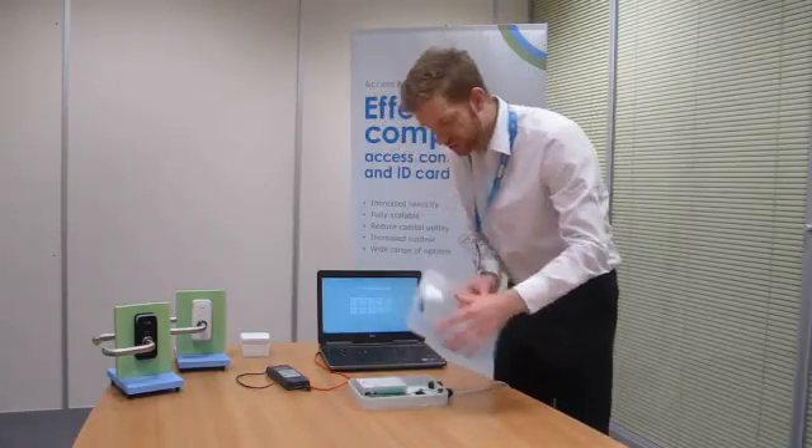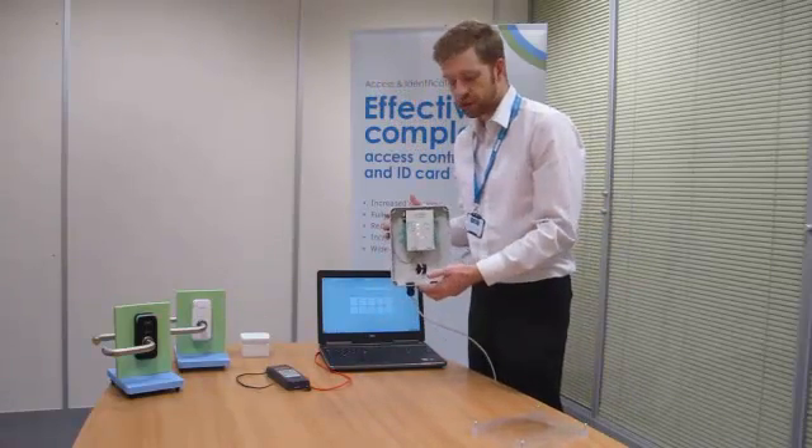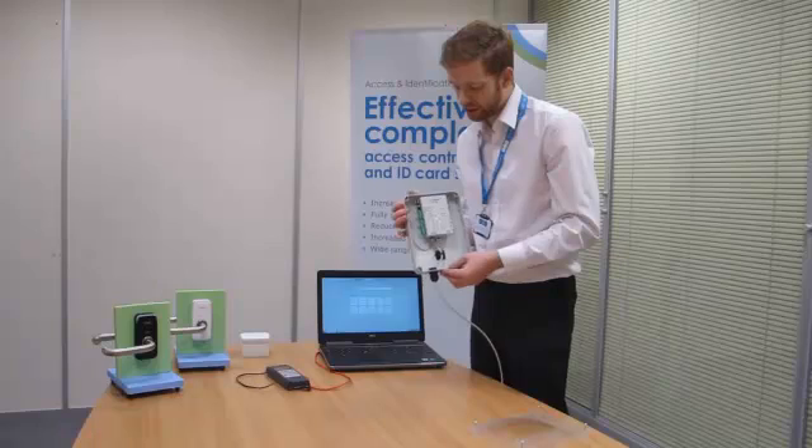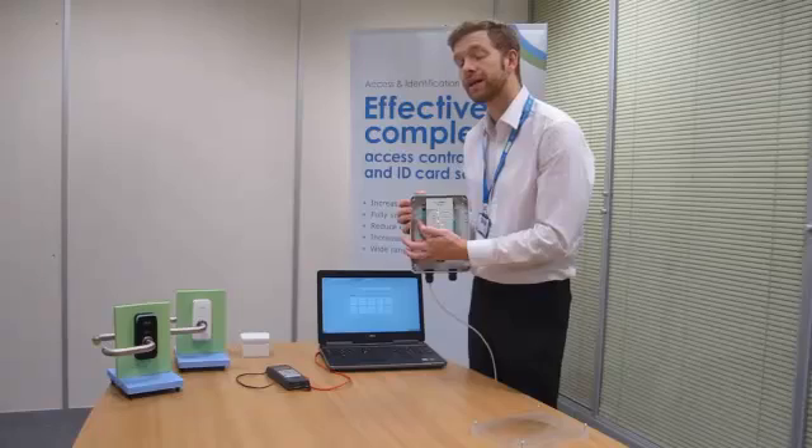First things first, remove the screws and take off the plug. Your controller is likely going to be wall mounted, so this is what you should see — something similar. Now, when you remove it as well, you'll see the tamper light come on, unless you have a tamper loop in like what we have here.